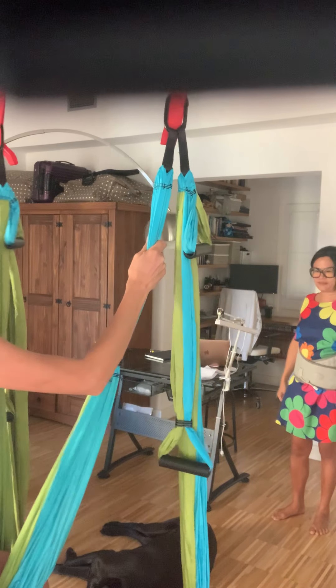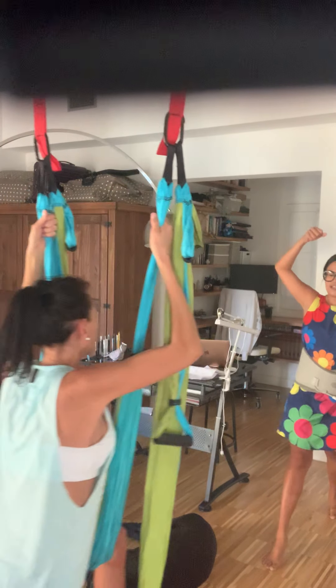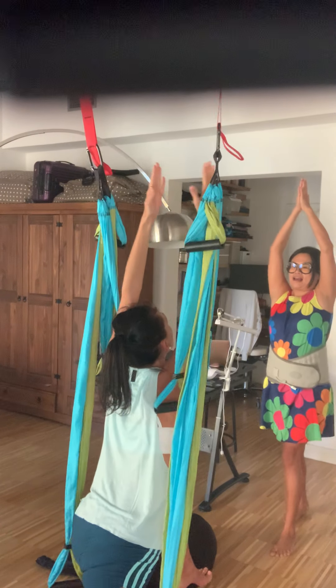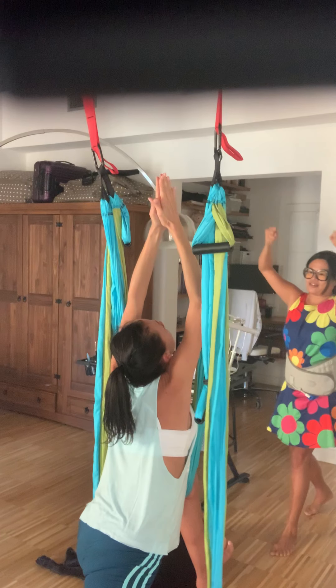This is a very nice stretch. Inhale and then exhale, come forward, engaging the back leg. Very good. And then palms together, look up, inhale and then exhale and go back.